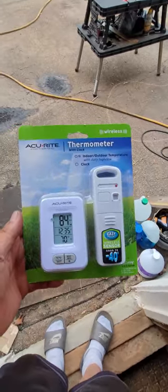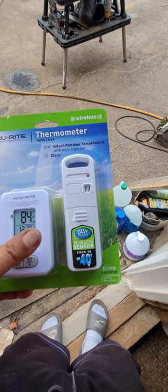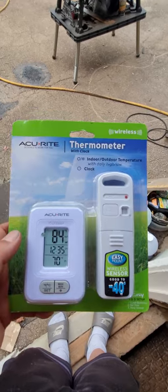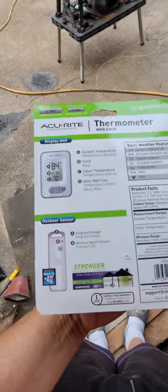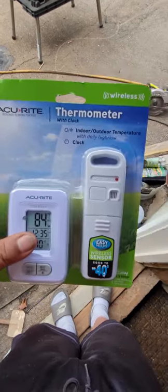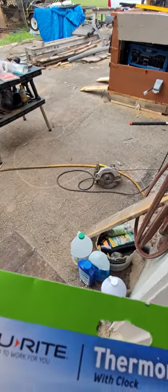This is an interior/exterior thermometer. I'll keep one inside the box to gauge the temperature, and it comes with a sensor that I'll keep inside with me. It'll alert me if it goes above a predetermined temperature. The AcuRite interior/exterior unit will be inside the box with the generator when it's running, and the alarm sensor will be upstairs with me in case anything goes wrong.